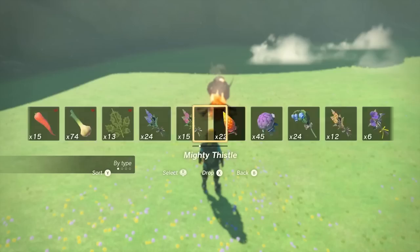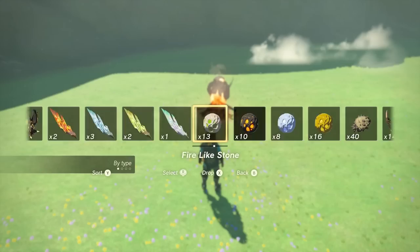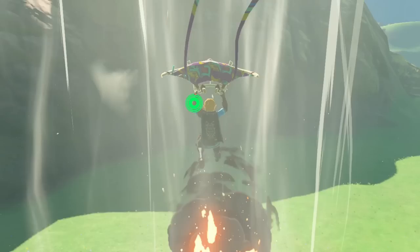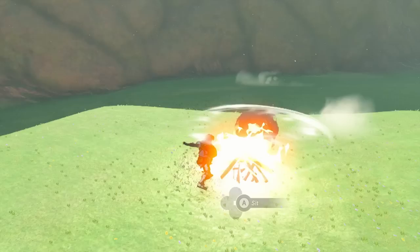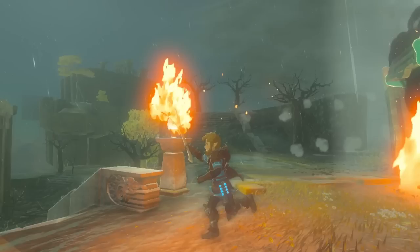Hylian Pinecones are unassuming at first but actually have some really cool properties. When thrown into a campfire, they make the fire much stronger, creating an updraft to let you paraglide up. When you attach a pinecone to a wooden weapon and then hit fire, it will make the weapon visually have a stronger fire compared to a normal fire. This stronger fire doesn't even get doused when you're in the rain, so keep that in mind if you ever need to transport fire anywhere during rain.